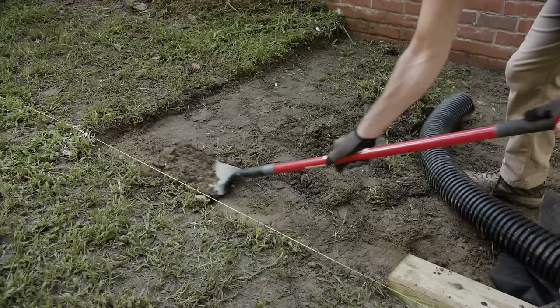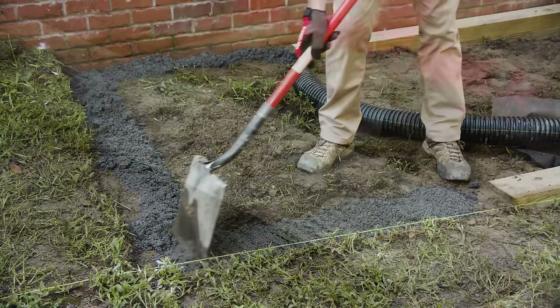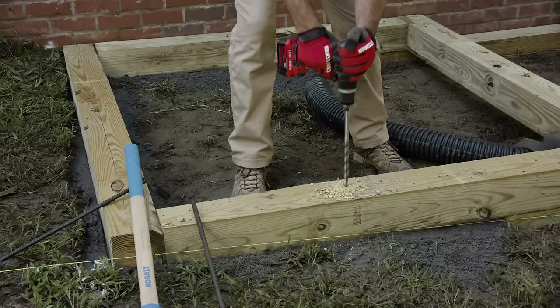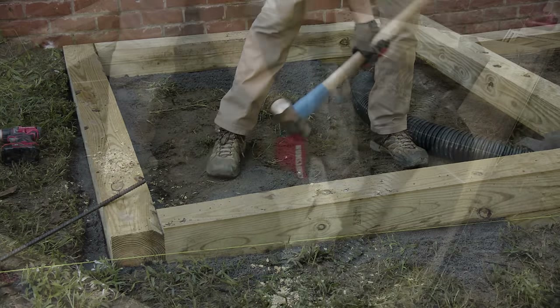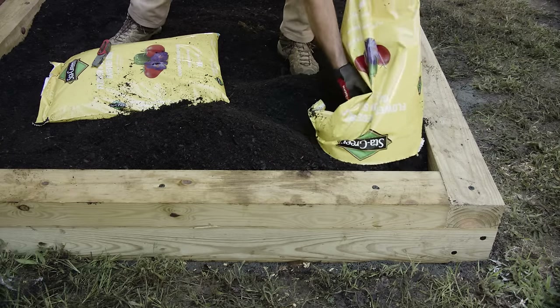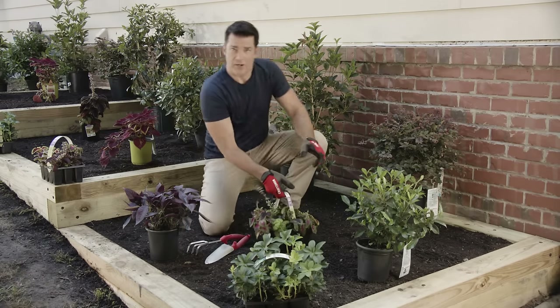I'm going to repeat the steps I did on the first box on the next two: dig the trench for the bottom row, add paver base, place your timbers level, screw together, drill holes and spike with rebar, lay the pipe, cover that with stone, place your other timbers offsetting the joints and screw together, then fill the bed with soil until it's level.